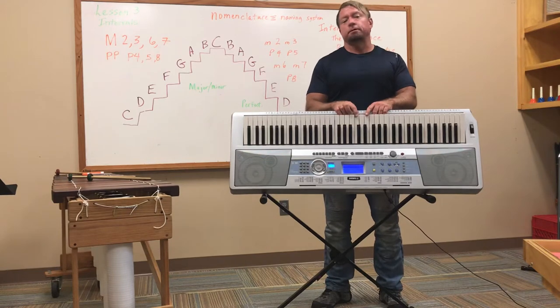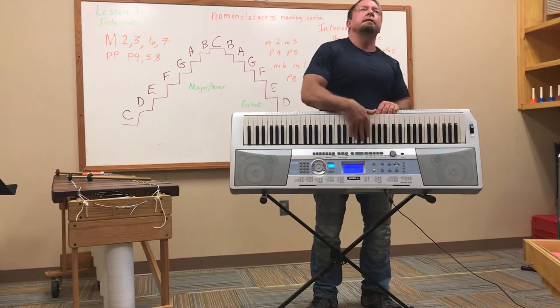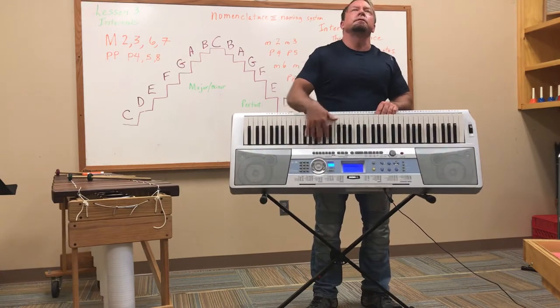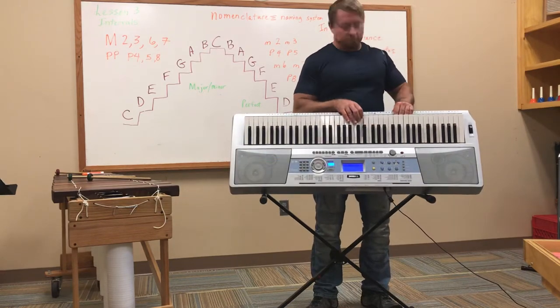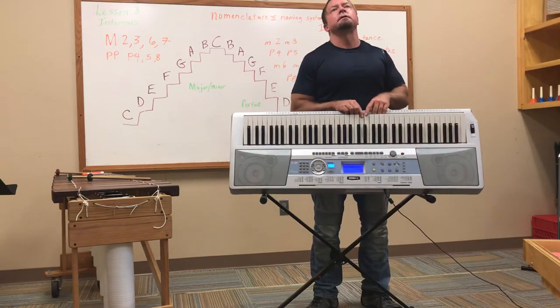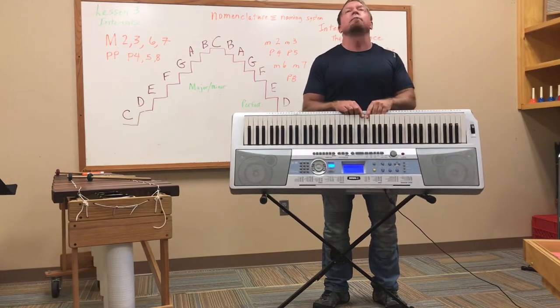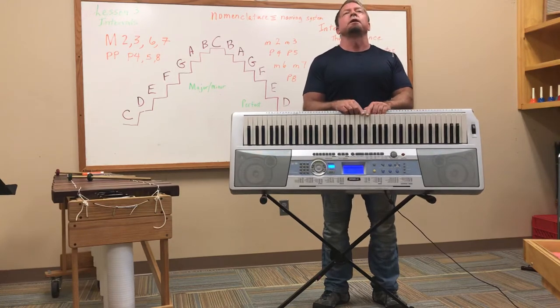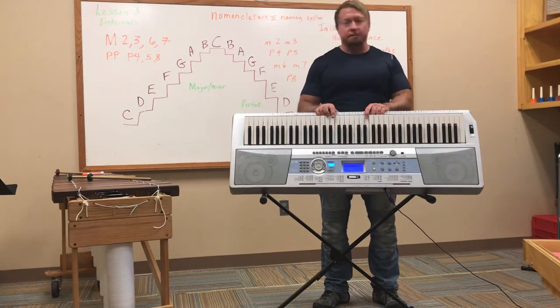Find your two black notes — here's your D in the doghouse. Right hand on D, left hand on C. My left hand doesn't move; only my right hand moves up. Major second, major third, perfect fourth, perfect fifth, major sixth, major seventh, octave.